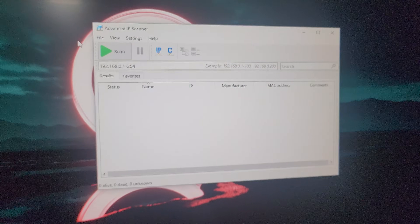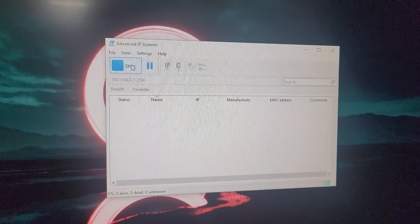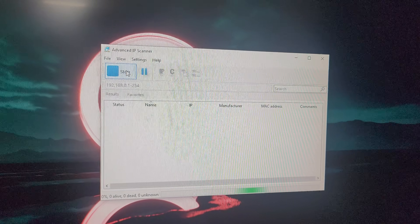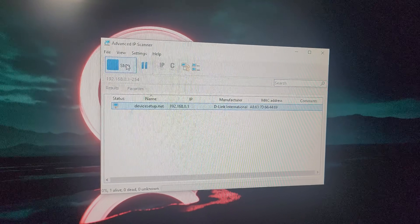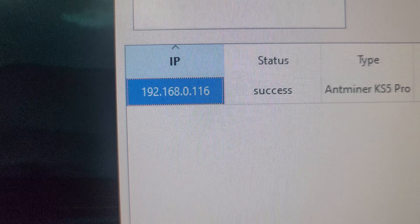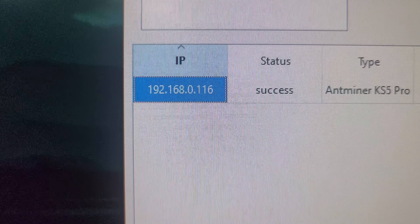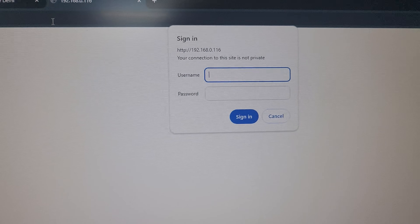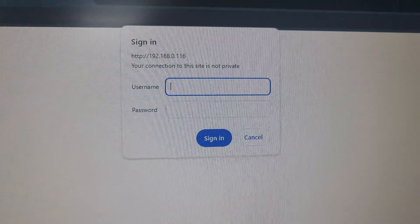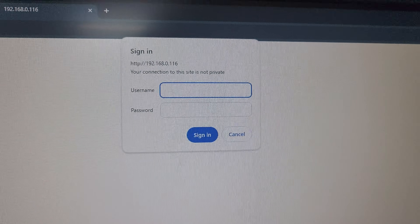I will use the software called Advanced IP Scanner to find the IP. Make sure your machine and your computer are connected to the same Wi-Fi — only then will you be able to get the IP of the miner. We have found the IP: 192.168.0.116. We will enter this in the Google Chrome browser. Once you enter the IP, it will ask for a username and password, which is root/root in small letters.